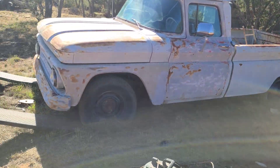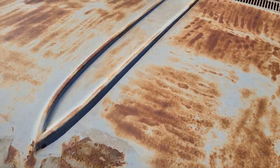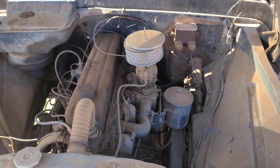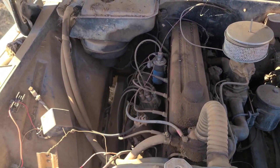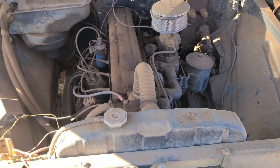She's a beaut. She runs good — it's got an inline six in it, 235, four-speed. She's been sitting a while. Last time I remember driving this thing was about 10 years ago. I had a brand new truck that wouldn't start, this thing did, and we got to work on time.